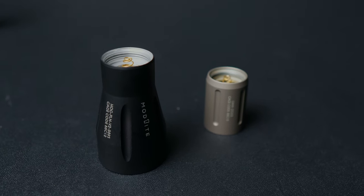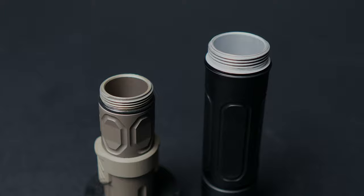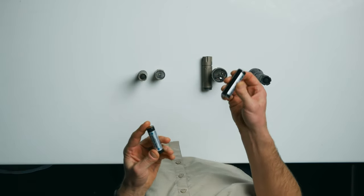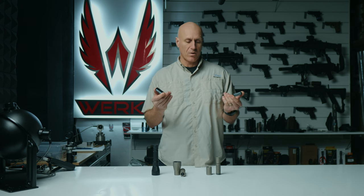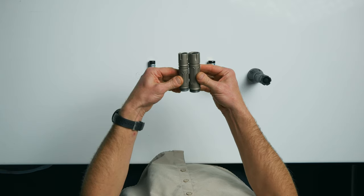First, what is the Mod Light Hog? Well, it is not their regular handheld — it is different in a few ways. First, the batteries are much larger: instead of using an 18650, they're using a 21700. That's a larger battery with a lot more opportunity to hold energy and have a little bit longer run time.